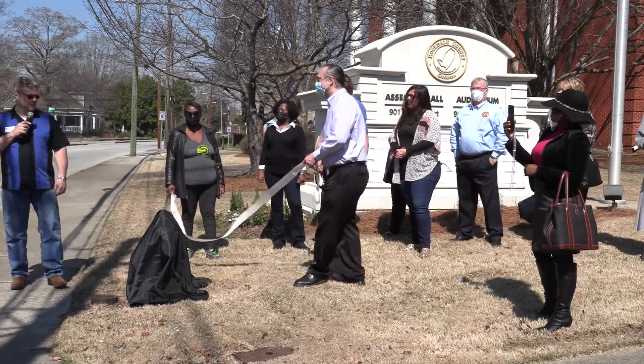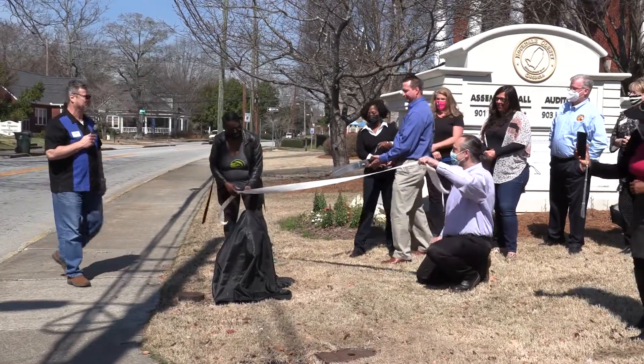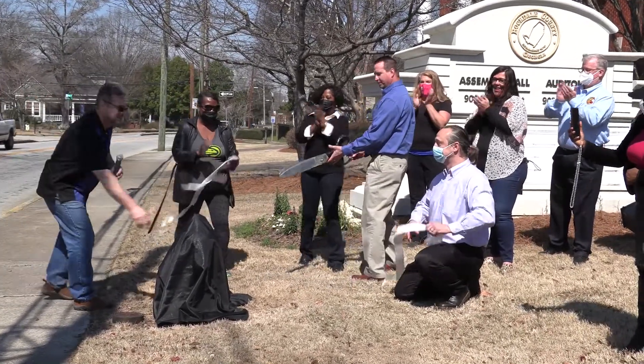All right. And without further ado, we will have a ribbon cutting and an unveiling. Ready?